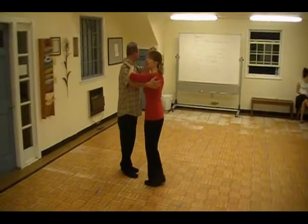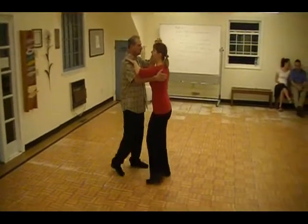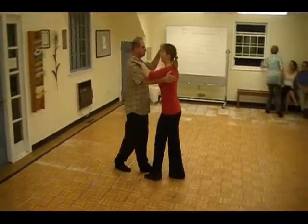And the move is as we go. Ready? Base it. One, quick, quick, two. Quick, quick. Open break.